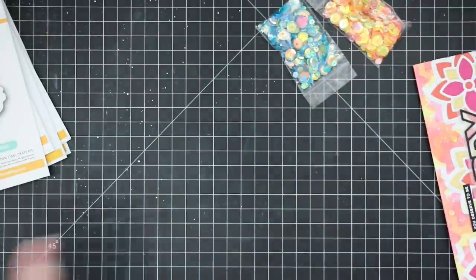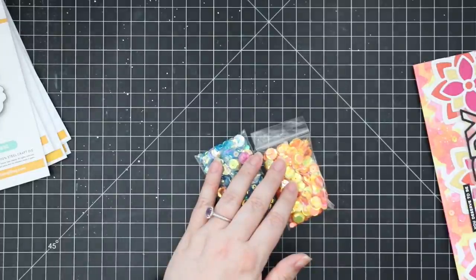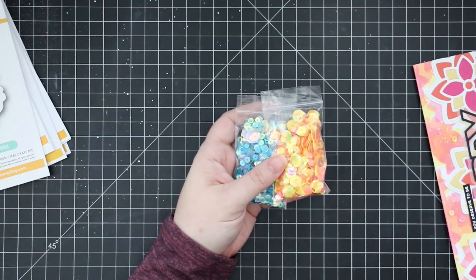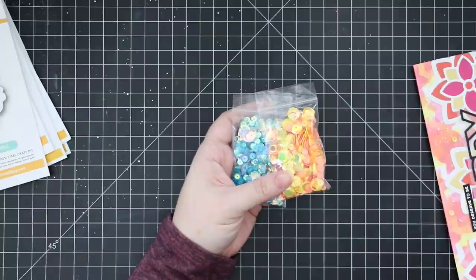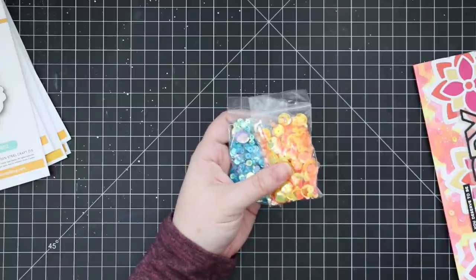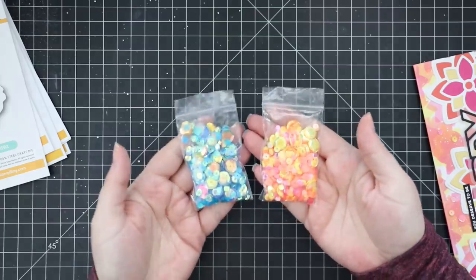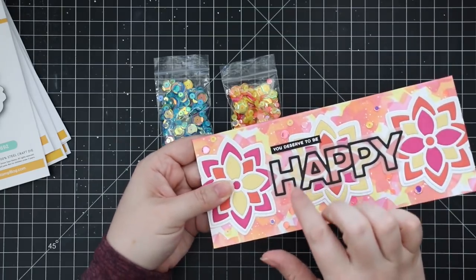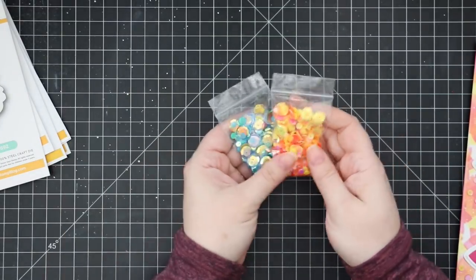And then we have bling. Two beautiful packages — the summer sunset and the blue lagoon. Both gorgeous blingy options. I used the summer sunset — that's what inspired the colors on one of my cards, and that's what I used for the bling. The blue lagoon is just gorgeous and goes with everything. So fabulous.